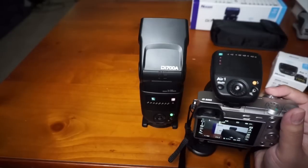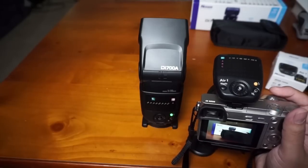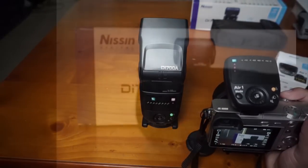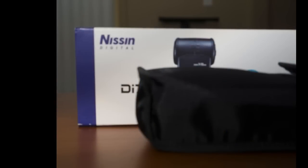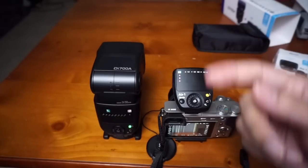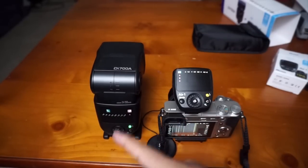Let's do a quick test to see if it exposes properly. I'll take a shot — the exposure is not bad at all. They are both working together. You can test quickly by pressing the flash pilot button. You can also control the zoom of each one of the groups.